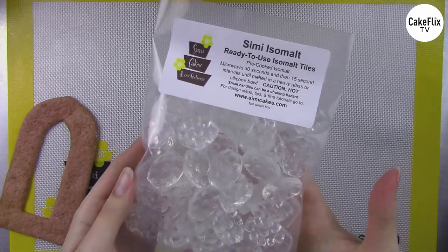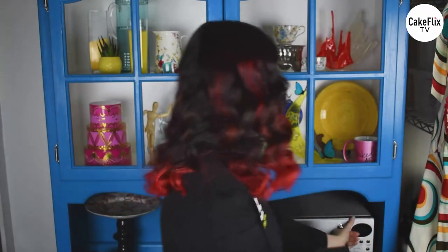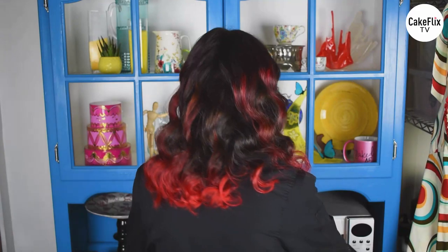I have a recipe on my website for tempering it from scratch if you're interested in cooking raw powdered isomalt. But today we're using the pre-cooked because it makes things super easy — no temperatures or recipes, just 30 seconds in the microwave, then 15-second intervals until it's a liquid. I've just gotten my isomalt preheating in the microwave.